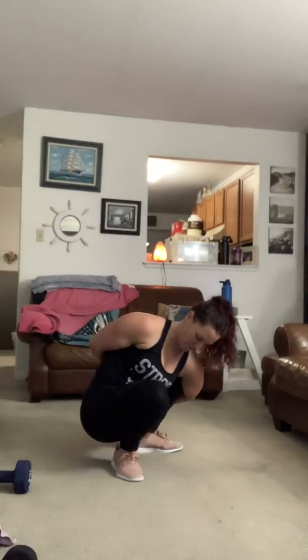Breathe as much as you can. You might find one side is tighter than the other — for me it's almost always my left side, so I try to hold that left side maybe a little longer to try and open it up.